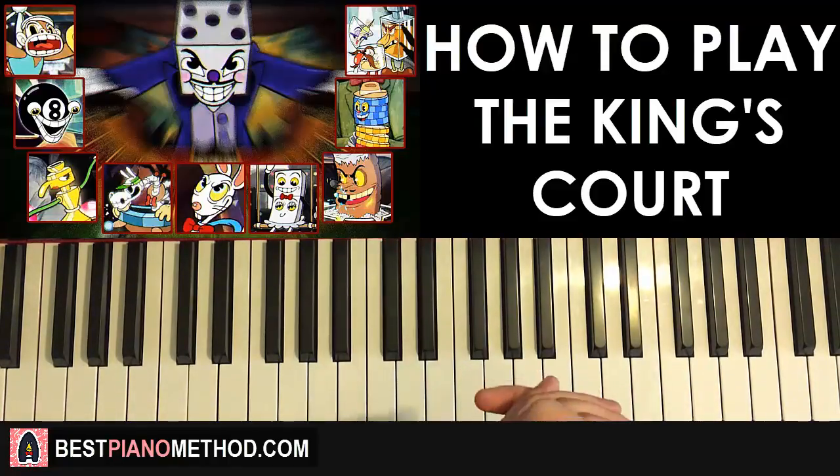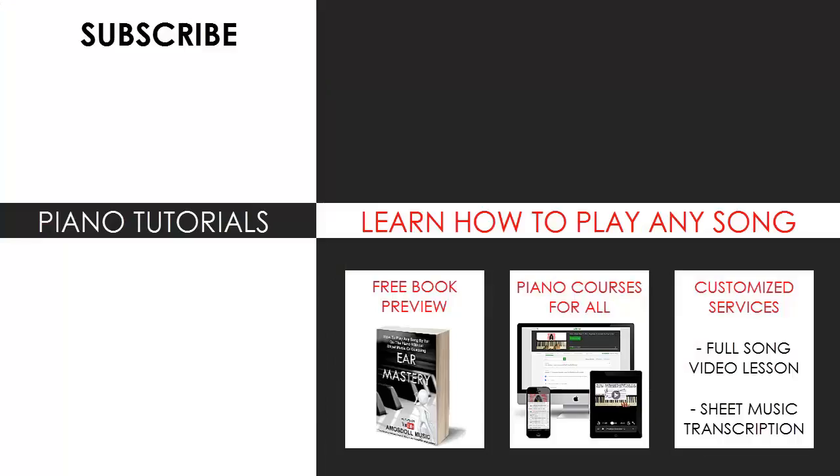Enjoy your time on my channel and see you next time. You can visit my website to learn how to play this or any song you want through my methods explained through books and courses, or get me to make a full song video lesson or sheet music transcription on any song you want using my customized services. Subscribe and see you next time.